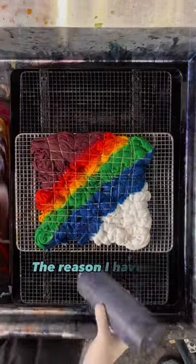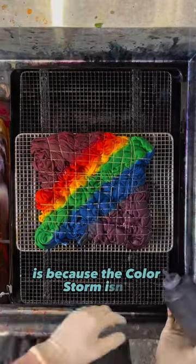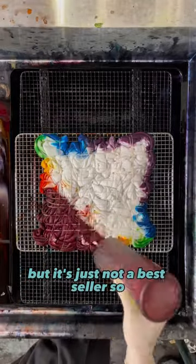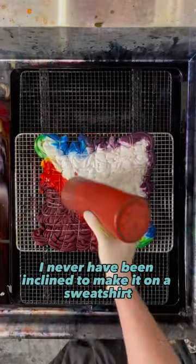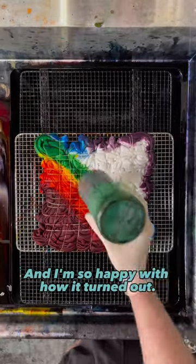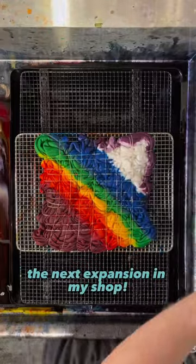I hope you love your sweatshirt. The reason I haven't made this on a sweatshirt before is because the ColorStorm isn't one of my most popular designs. I mean, it does well — don't worry — but it's just not a bestseller, so I've never been inclined to make it on a sweatshirt, and no one's ever asked. Until today, and I'm so happy with how it turned out, I'm pretty sure it's going to be the next expansion in my shop.